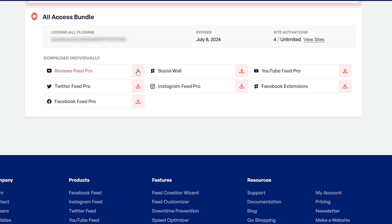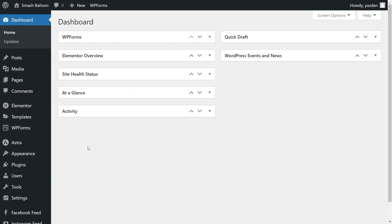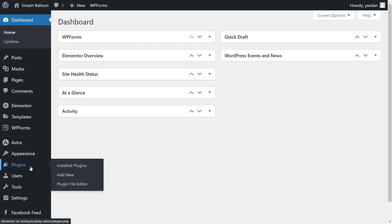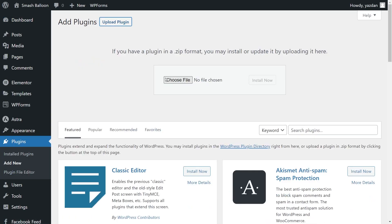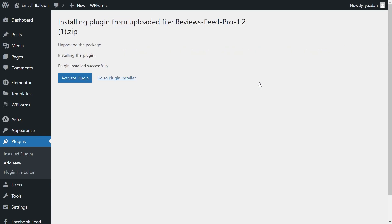Download Reviews Feed Pro and head over to your WordPress dashboard. Then on your dashboard, hover over plugins on the left-hand side and click add new. Then go and click on upload plugin at the top and upload the zip file for Reviews Feed Pro like this and click install now.